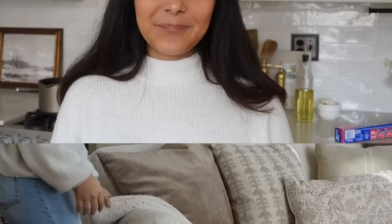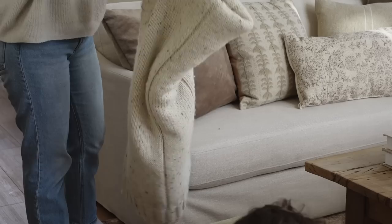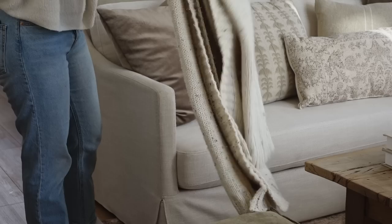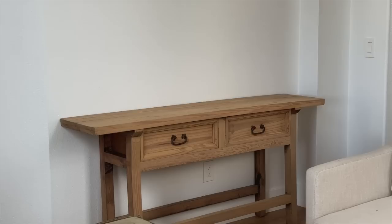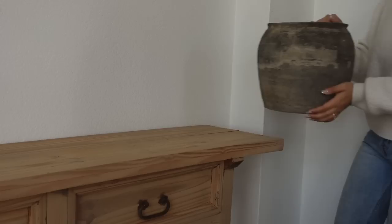Let's hop right back into it. Moving on to the opposite side of my couch, I just added this really pretty blanket — I believe it was from last spring's collection; they might still have it, maybe not. I love it and I don't change it out because it's just my favorite blanket. I just kind of draped it on the side with no intention — I didn't try to perfect it or anything.